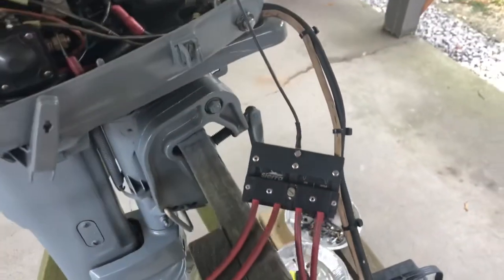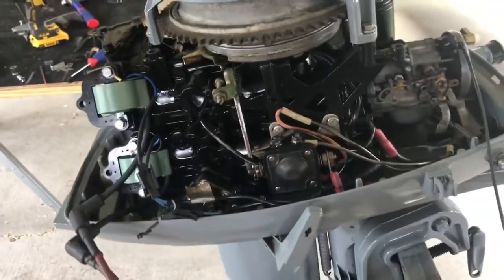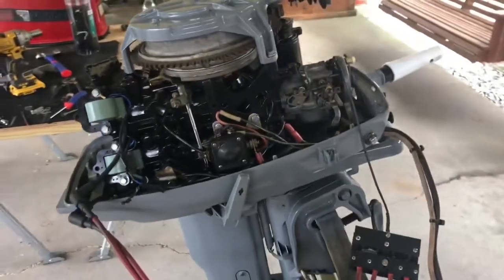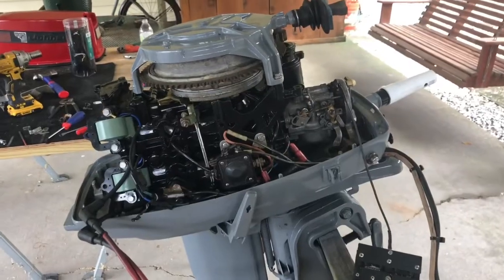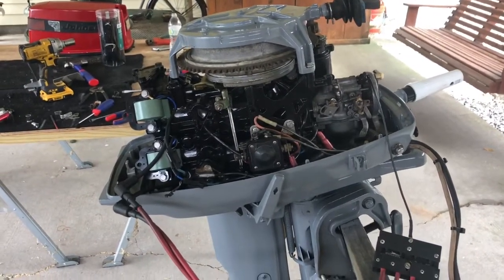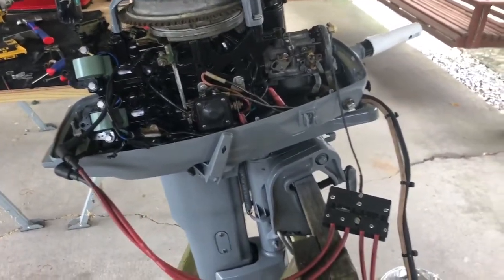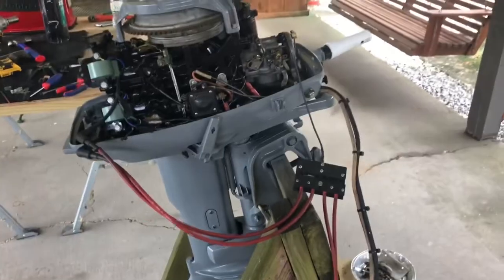As you can see, there's only spark on the top cylinder. So the first thing I'm going to do is check the wiring with a voltmeter, check the coil on the bottom cylinder, and see if that tests good.